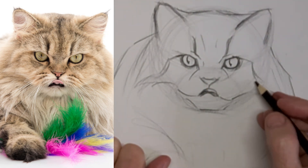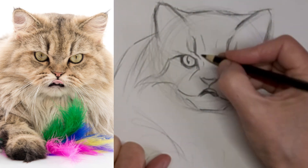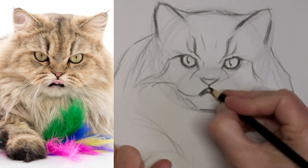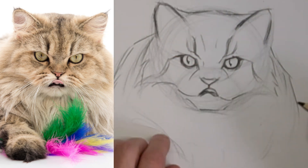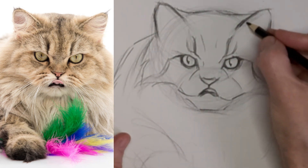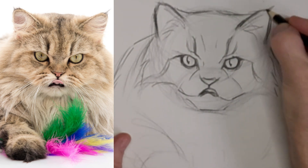Got to go easy on the lines — any lines on the face with a fluffy cat like this — because they just don't stand out as much as they do on a short-haired cat. Just a subtle hint of a chin and a mouth line and cheeks and stuff. I really like it at this stage, actually.